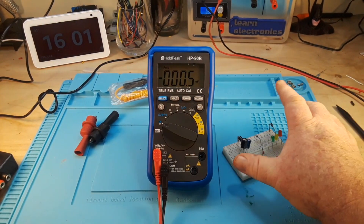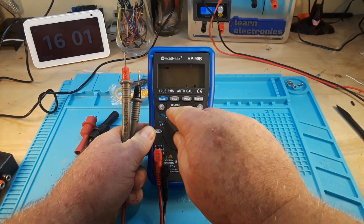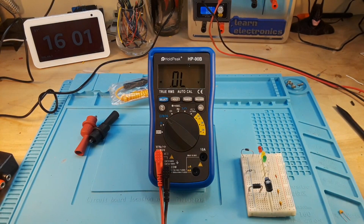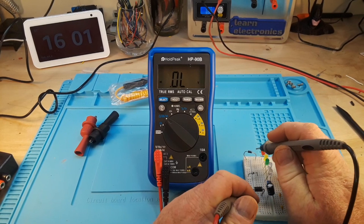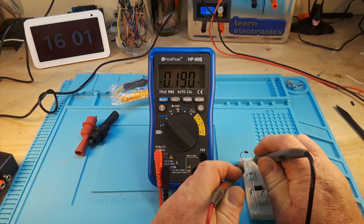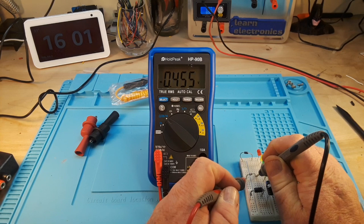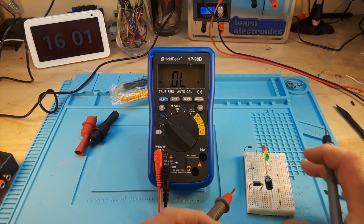Let's check some diodes. Hit the select button — that's continuity — there we go, diode mode. We'll start with the Schottky diode. The junction drop here should be about 0.2 or so — 0.19, that's a little low. This is a high-speed diode; it should be right around like a silicon diode, about 0.5 — and here's a nice silicon diode — 0.5, very good.